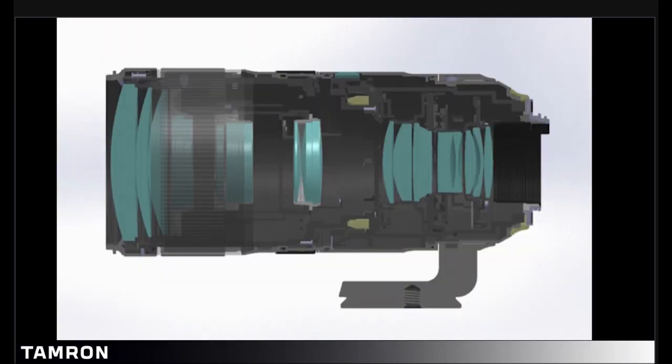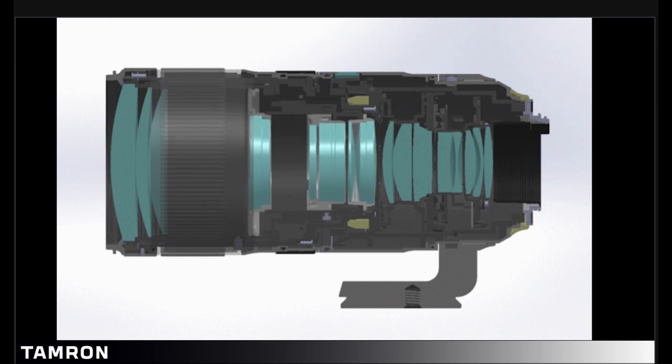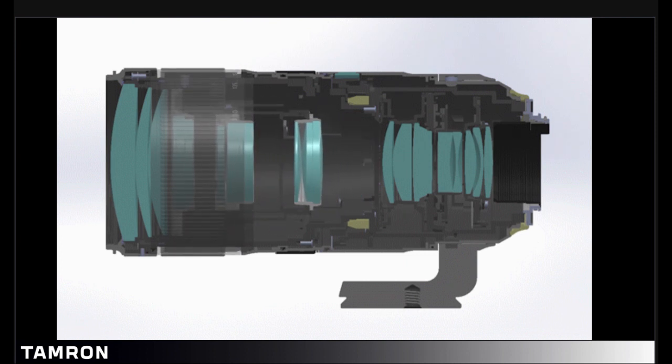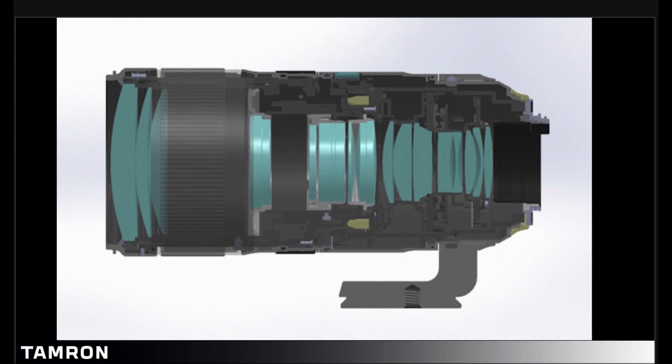We'll take a close look into the VC as well. This is the unit assembled all together — this is a 70-200 2.8 VC, and the VC unit is towards the rear. As you can see, this lens has an internal zoom, and as it moves back and forth, you can see the elements moving as well.